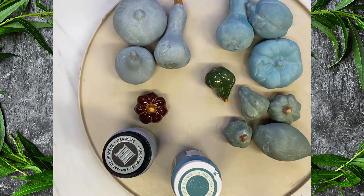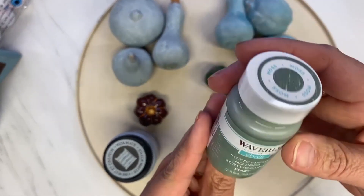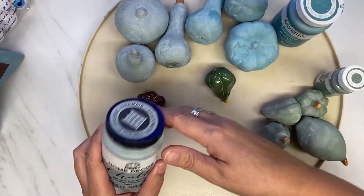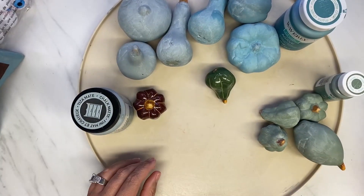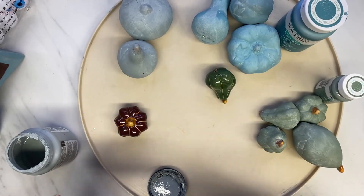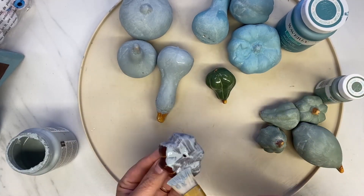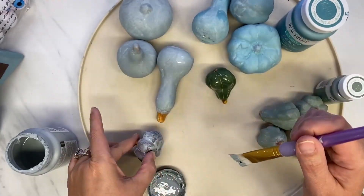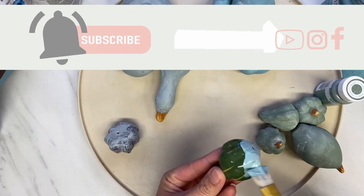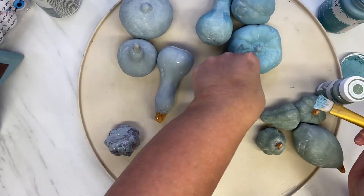I found these at Goodwill — 29 cents a piece for all these little pumpkins and gourds. They are like terracotta. I could have sanded all these down, which I probably should have so the paint would stick better, but I just left them shiny. I did go and sand down the stems because I wanted the stems to be a different color. If you haven't seen 'Crafting in Pajamas with Crafty Peeps,' that's when I started this project.